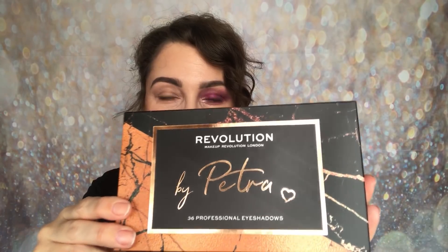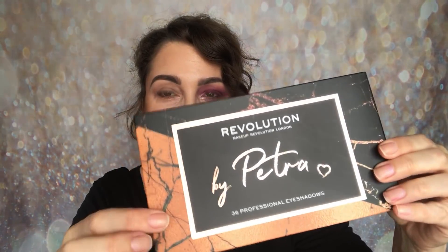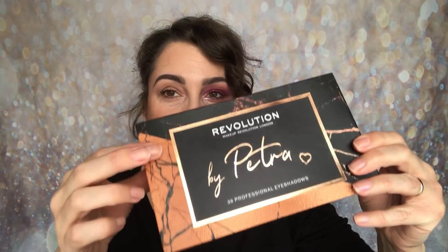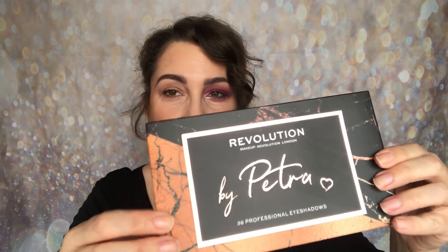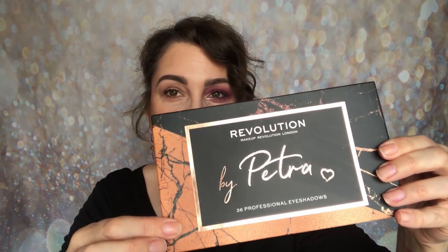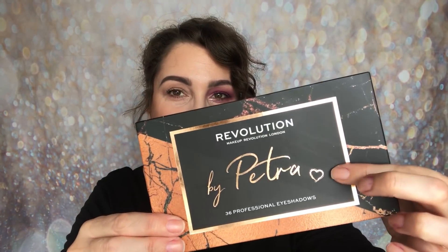First of all I'm going to show you around the packaging. This is the box that the palette comes in — it is black marble with rose gold. Petra said in her video it was rose gold, so I'll call it that. You've got black with the rose gold, and then rose gold with the black, plus a rose gold trim.